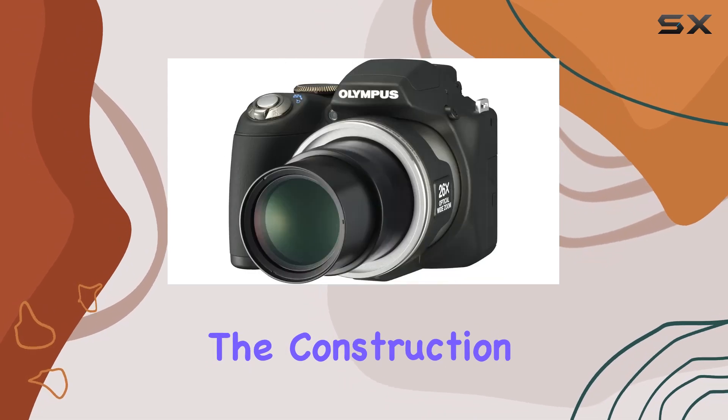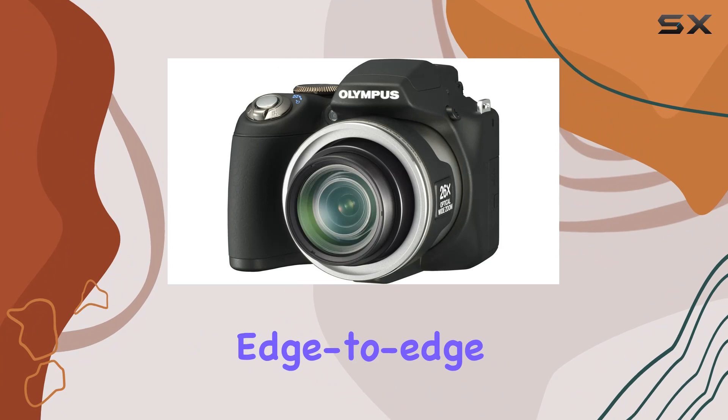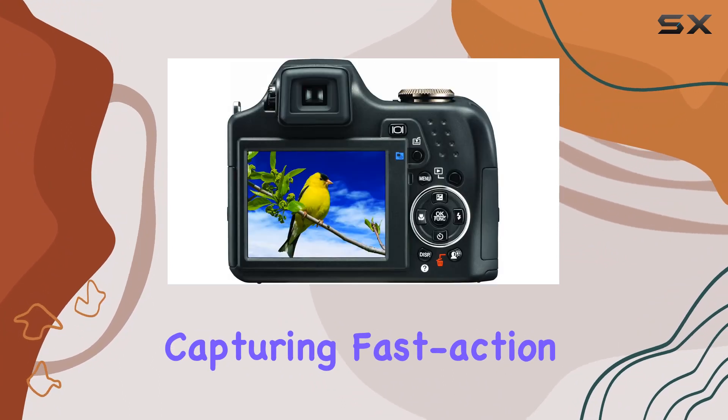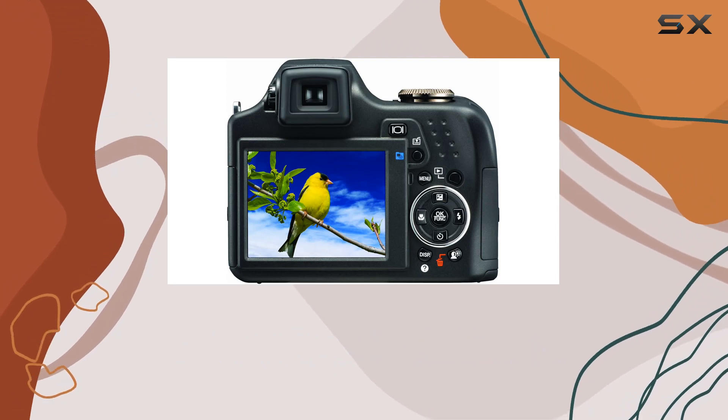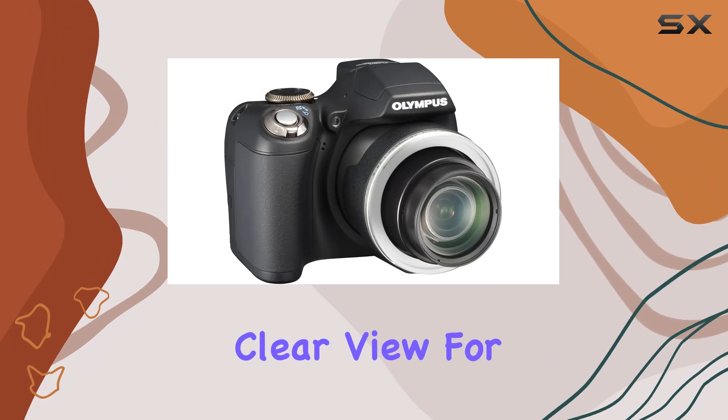The construction combines spherical and extra low dispersion lens elements for edge-to-edge sharpness and clarity, delivering impressive results whether you're capturing fast action sports or everyday moments. The 2.7-inch LCD enhances the shooting experience, providing a clear view for composition and playback.